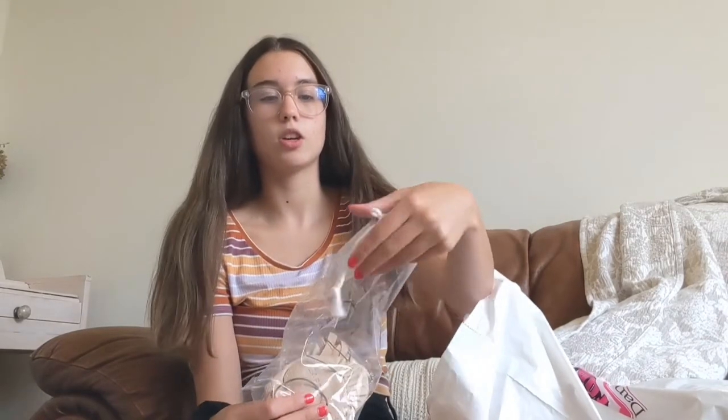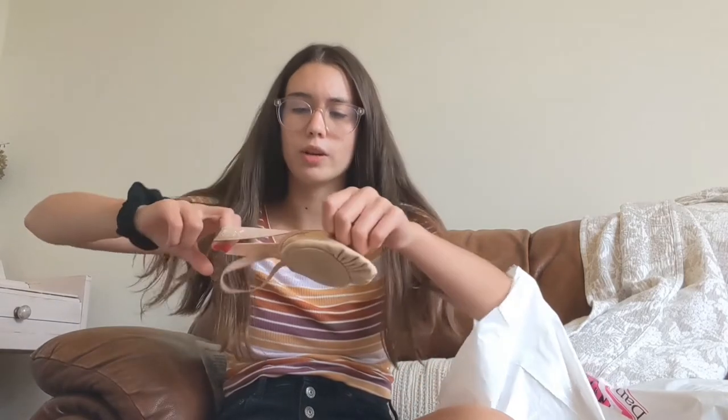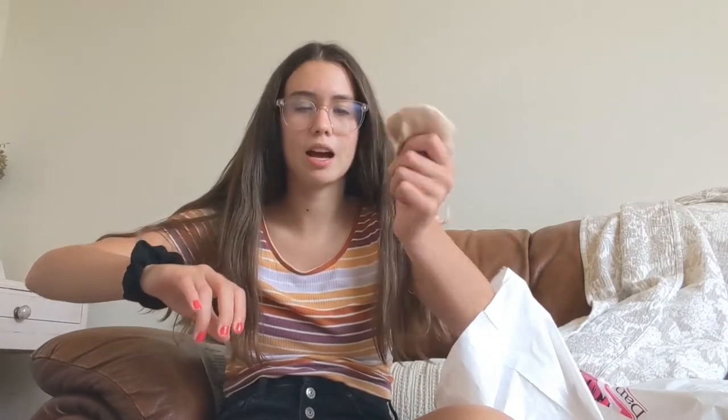The next thing I got are these — I think they're called carouettes. They're for lyrical — my studio just prefers you to wear them. You put them on and they sort of cover the top of the foot; they're like half ballet shoes. They're a size medium. It was kind of a last-minute decision because I realized I needed them.